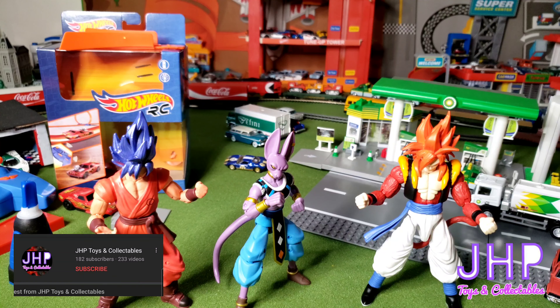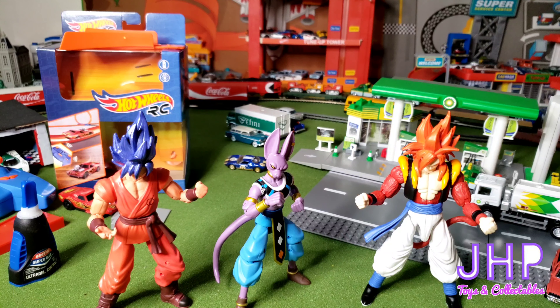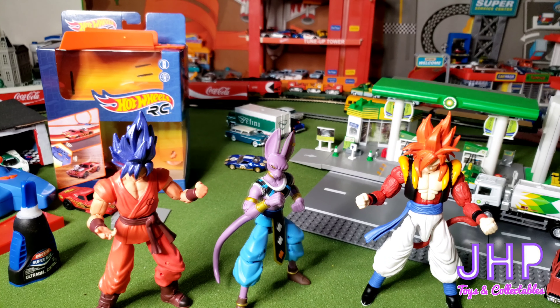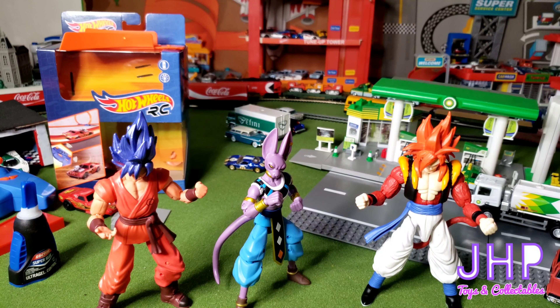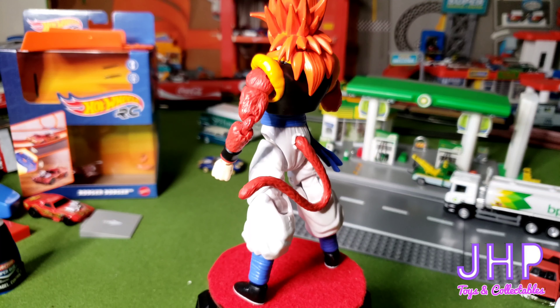What's up everybody, Jay here from JHP. Welcome to my garage. Today we're gonna take a look at a couple of loose Dragon Stars figures that Ben got from his friends. Unfortunately they're missing all the extra hands and whatnot, but the figures are still intact. I want to say thank you to Ben's friends Elijah and Jaden for giving me more work to do. Let's go ahead and get started.